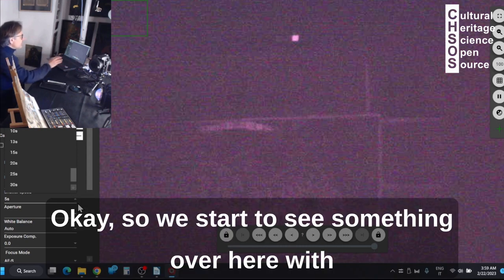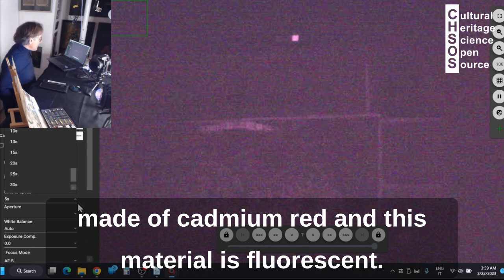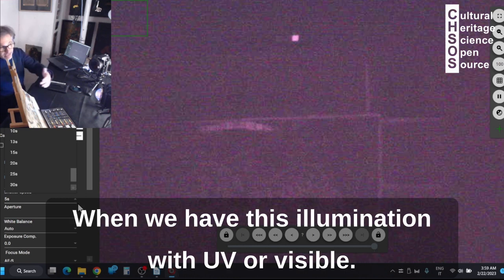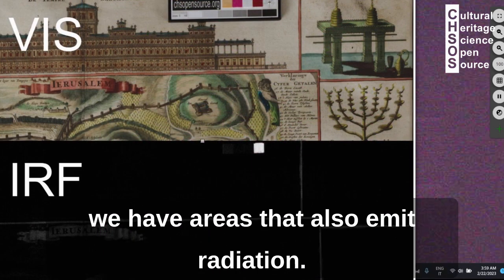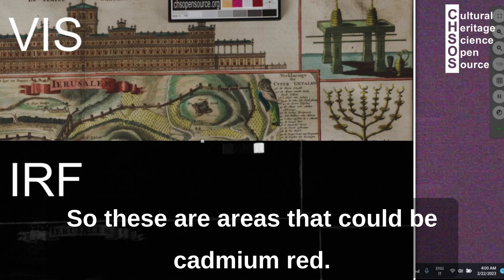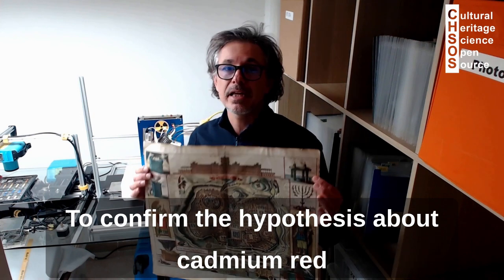And there it is — we start to see something over here. On the top we see the calibration card, which is made of cadmium red. This material fluoresces when illuminated with UV or visible light. We can see that in the map there are areas that also emit radiation — these could be cadmium red.